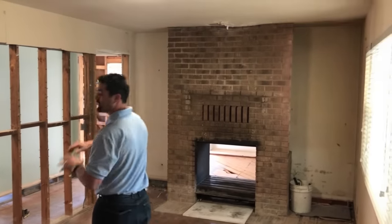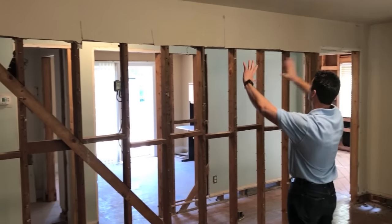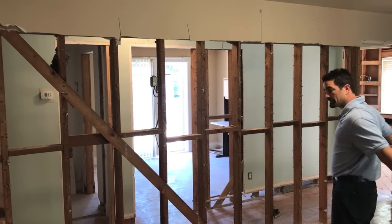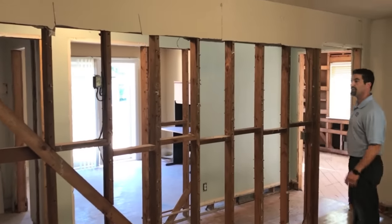In this example here, we're in the living room, just coming from the entrance, and we want to remove this entire wall. They want to make this living room bigger. So is it load-bearing, is it not load-bearing — can they take it out?